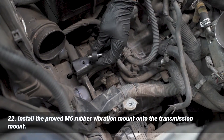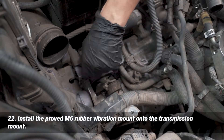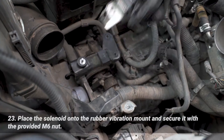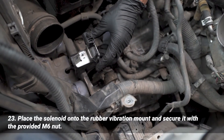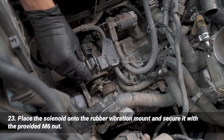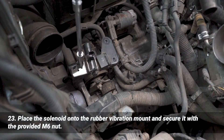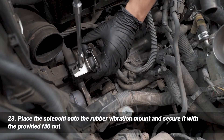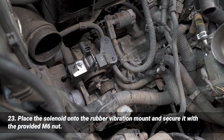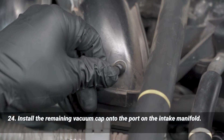I'm going to install this half-inch M6 vibration mount onto the mounting point right here — get it down as far as you can. Then I'm going to place the vacuum solenoid right there and install the provided M6 nut and fasten it down. Then I'm going to install the remaining vacuum cap onto the intake manifold — just push it straight in.